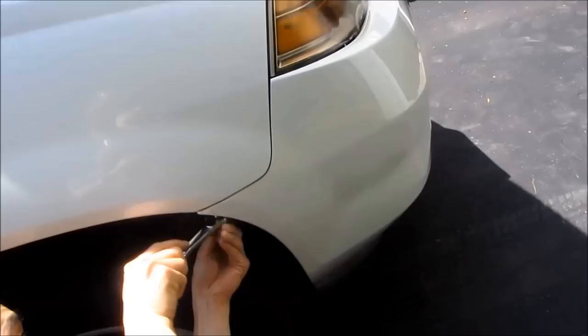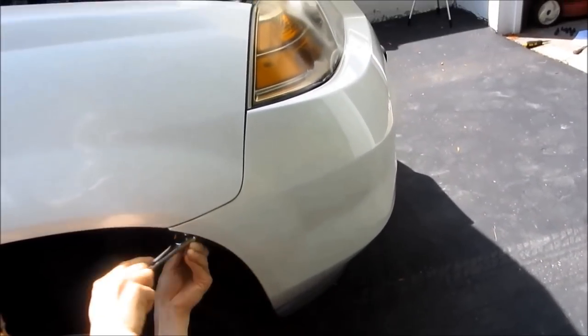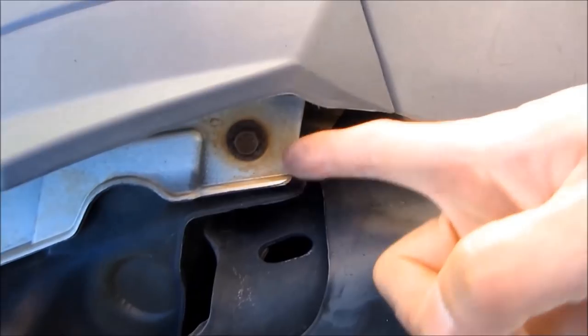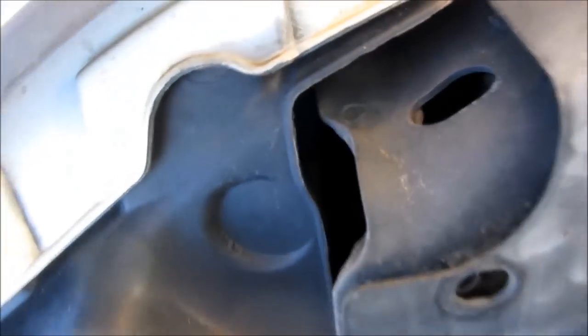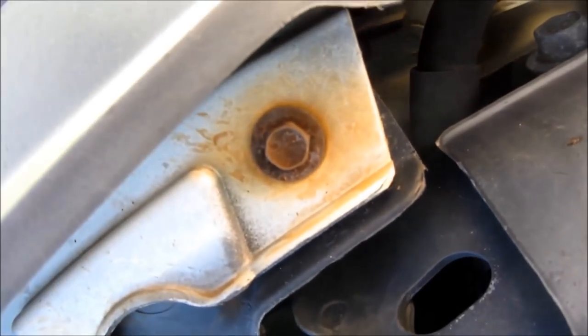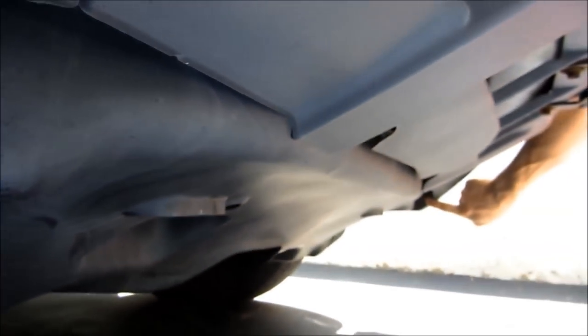There's a bolt right near the fender on both sides — one on the passenger side and one on the driver's side — and you just have to remove these two bolts. There are actually two additional bolts at the bottom that hold up the splash guard, but these are unnecessary to remove because I'm not removing the entire bumper. I just have to remove enough to pull down the bumper for access to the headlamp fixtures.